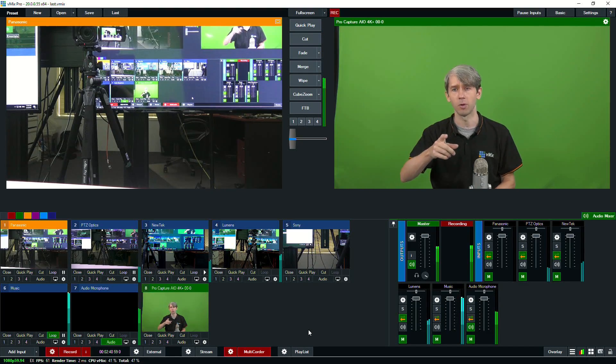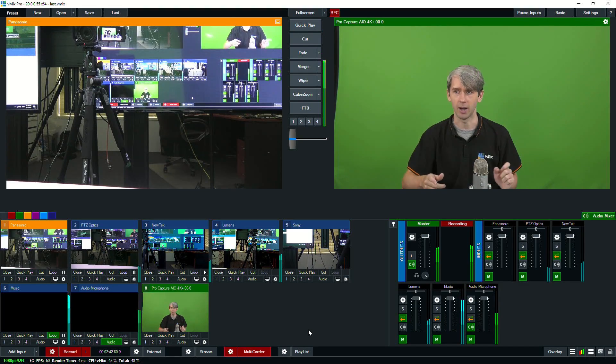I thought to myself, wouldn't it be cool to have the point of view of a camera? Maybe I'd strap a GoPro to it and film it. But then I thought, why not just use the multi-corder? So I've set up the multi-corder to record all five cameras. I've got this camera recording, two cameras here, and may include another one as well. That's what we've got set up for the PTZ Symphony.